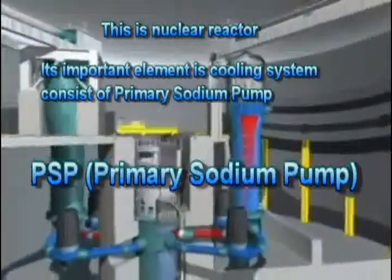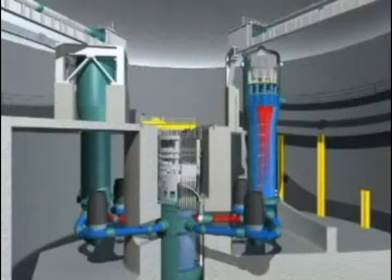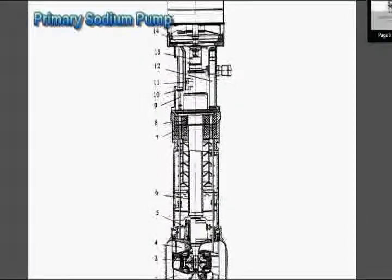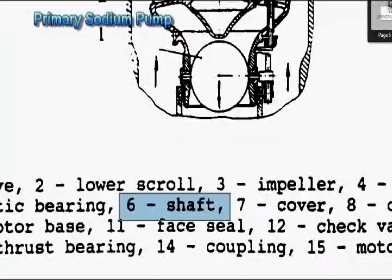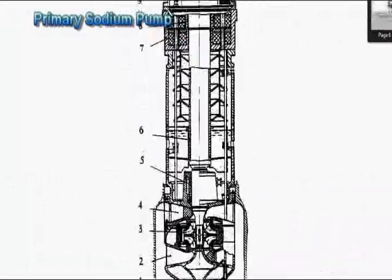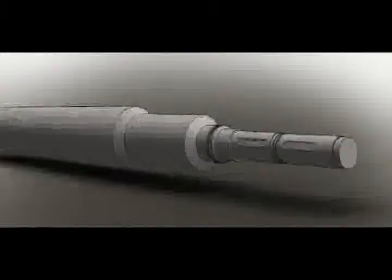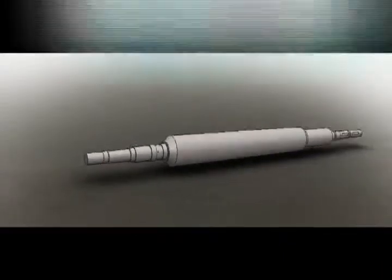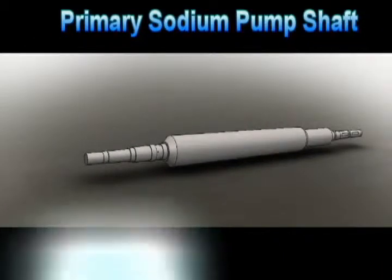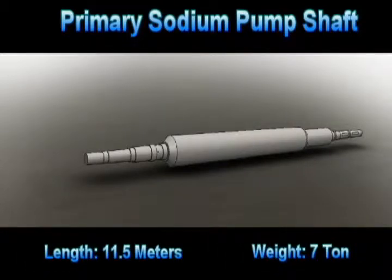An important element of the nuclear reactor is the cooling system, which consists of a primary sodium pump. This primary sodium pump is a big assembly consisting of a shaft called the PSP shaft — you can refer to number 6 in the diagram. This shaft undergoes turning and grinding operations. The PSP shaft has a length of 11.5 meters and weighs 7 tons — you can imagine how big it is.